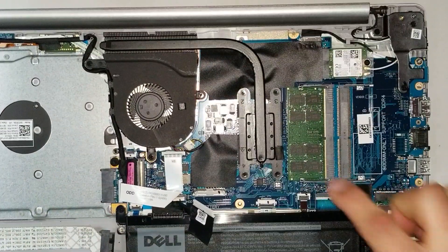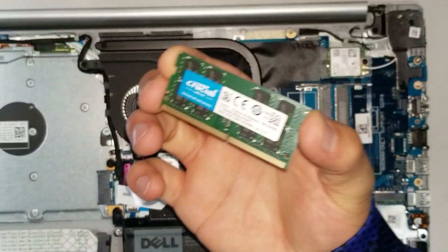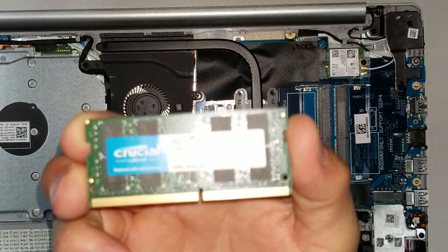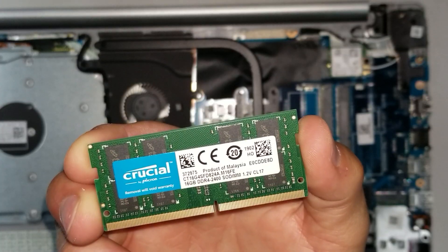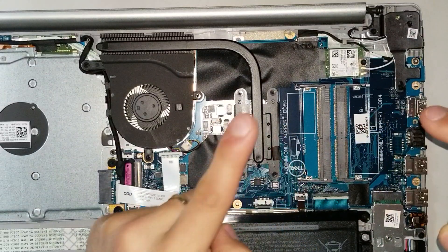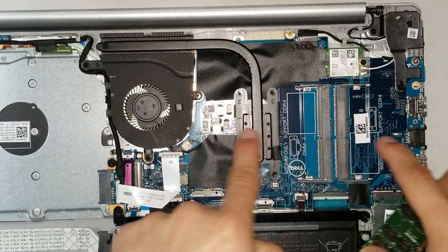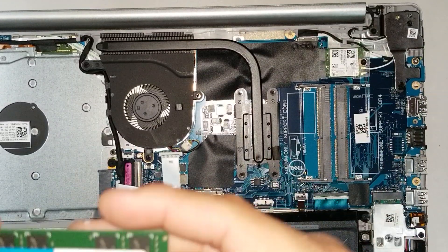For the memory RAM upgrade, there is one slot here currently holding 16 GB of RAM. This computer most of the time comes with one slot of 8 GB. You are able to configure it as 8 and 8, or 16 and 16, for a total of up to 32 GB. The memory RAM is DDR4.